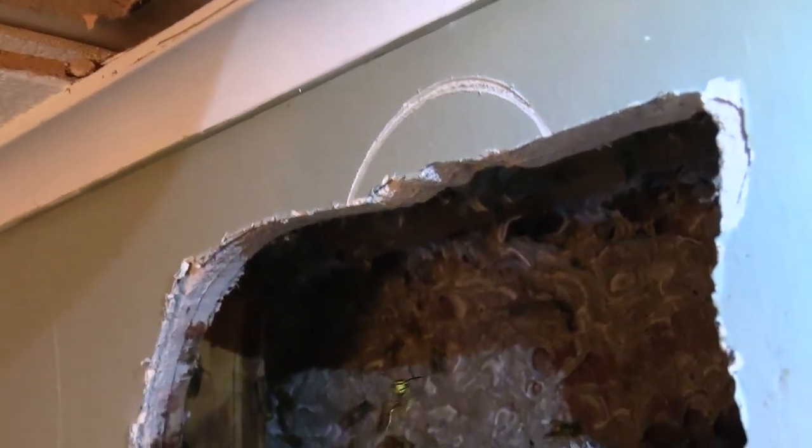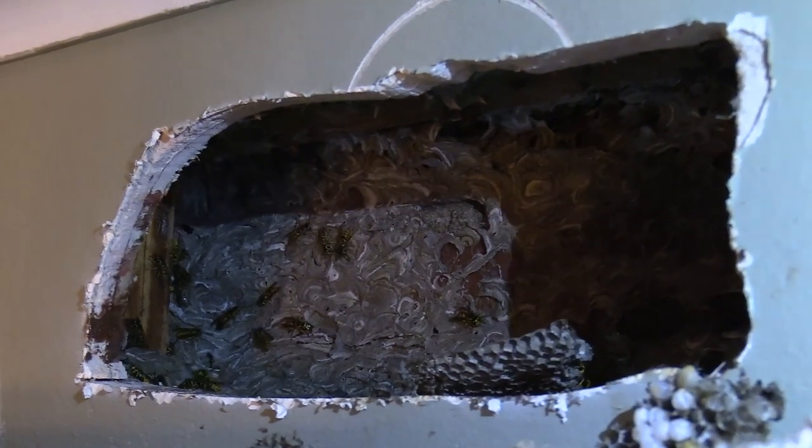This is inside the cavity. It's all papered up. It goes back in there a little ways, but for the most part the majority of the comb is out. We'll just finish up vacuuming and spray a little bit, and we should be good to go.